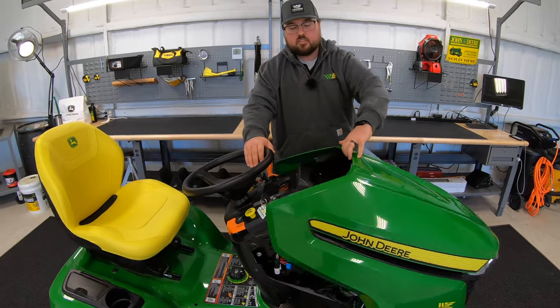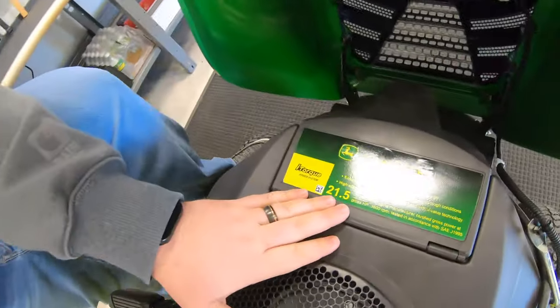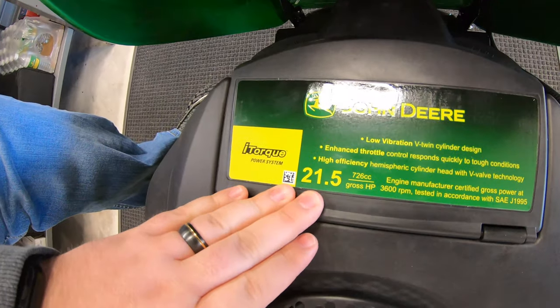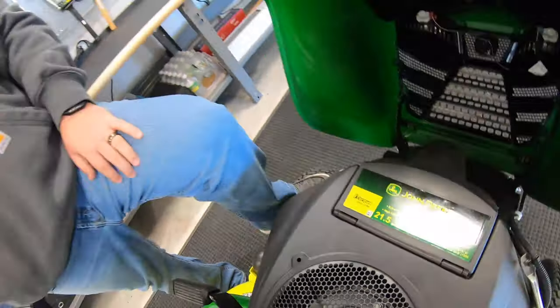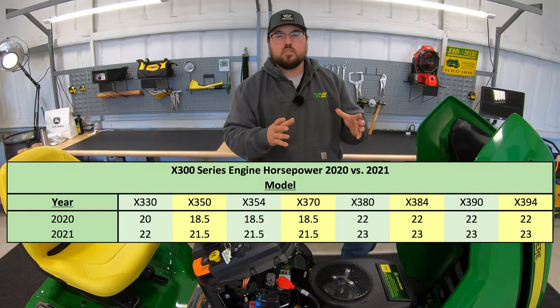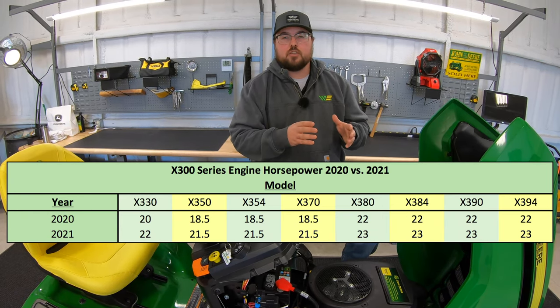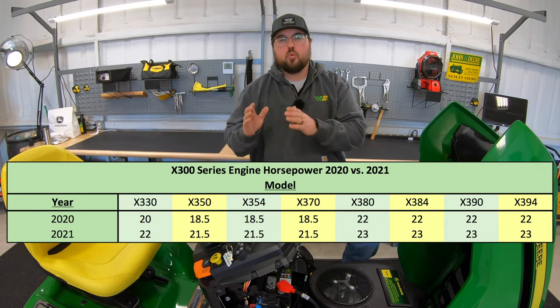Right here we have an X354, which has that Kawasaki engine, now at 21.5 horsepower. Moving up to the X380, X384, X390, and X394, they stayed with the Kawasaki engine, but it did see an increase from 22 horsepower to 23 horsepower.